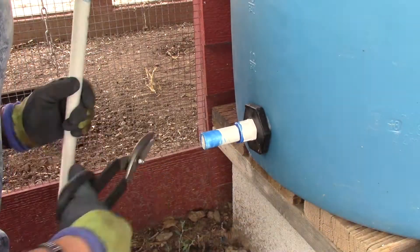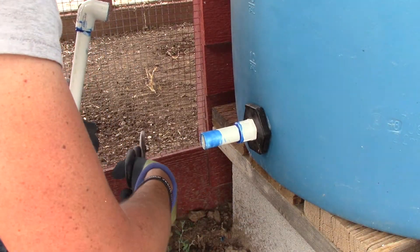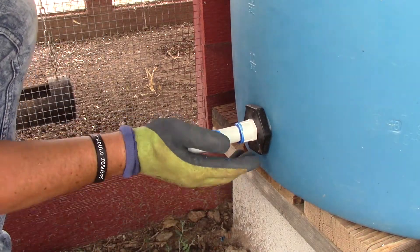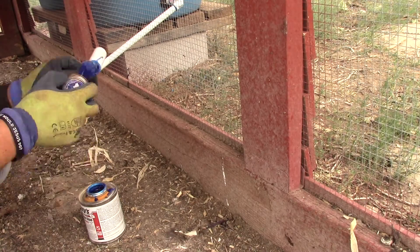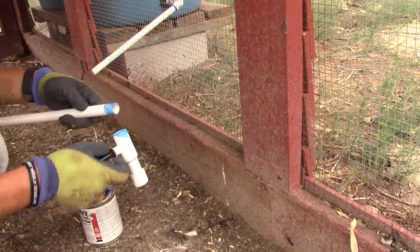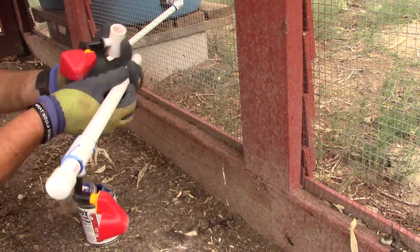I cut a hole in the hardware cloth in the chicken coop and pushed the first pipe through, gluing it to the barrel. Then inside the chicken coop, I assembled the watering pipe and glued it into the piece coming through the hardware cloth. And then I was ready for rain.